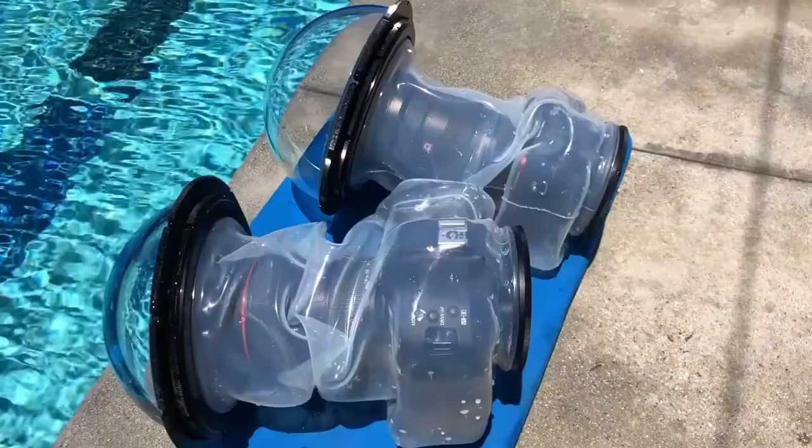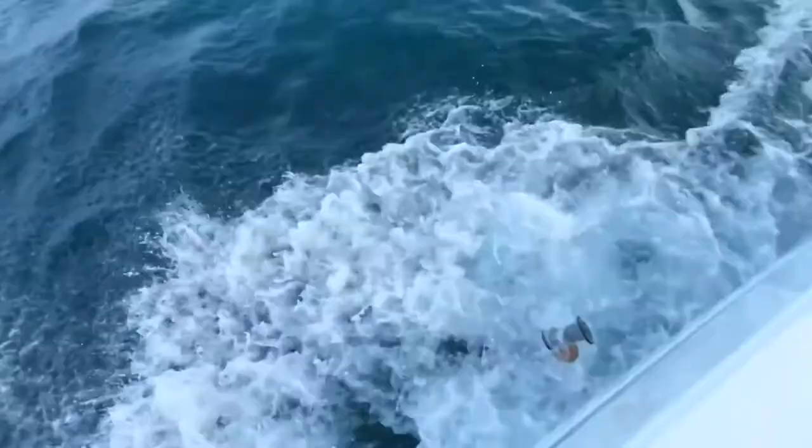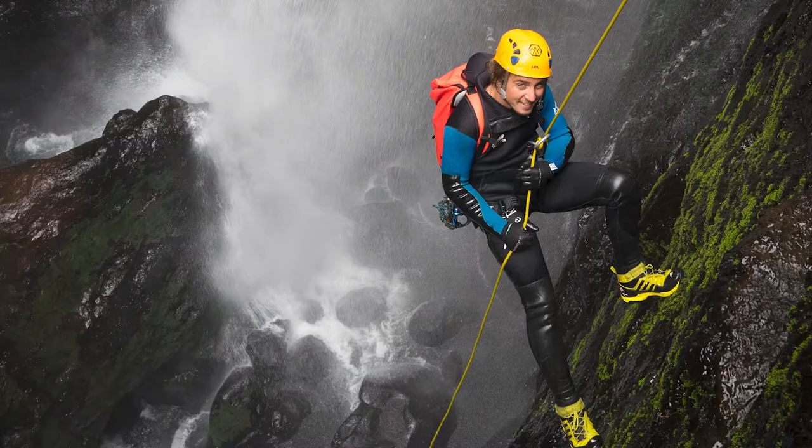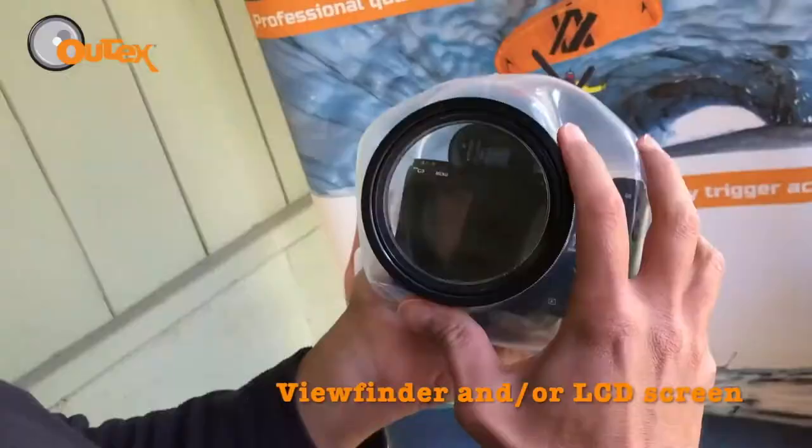I was looking to do an underwater workshop for people just starting out, and I wanted to give them an option for housing that wasn't thousands of dollars — something that was an introductory housing but was also safe and secure for their camera. On one end of the spectrum there are hard cases that are usually very good for specific uses like diving or surfing. On the other end there are products like bags that are very inexpensive but not at all professional. We came up with OutTex to try to combine the best of both worlds.